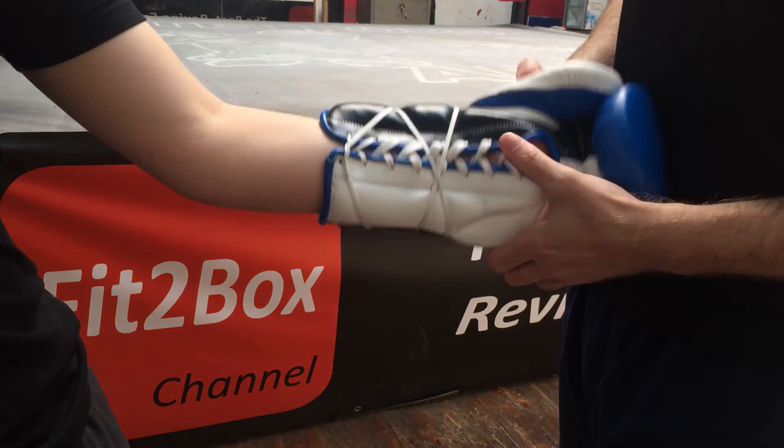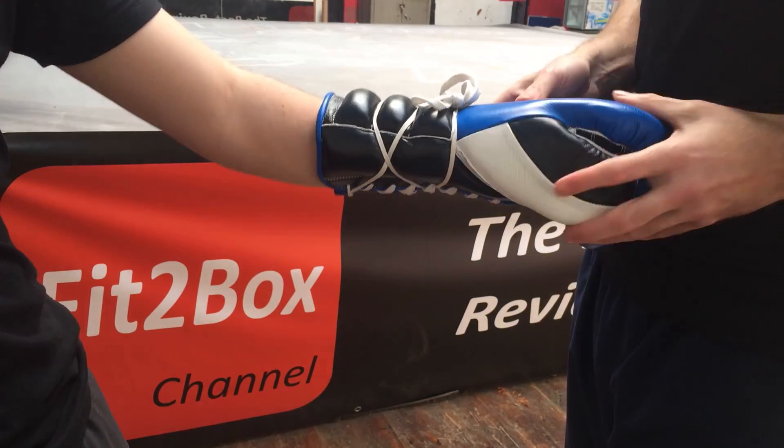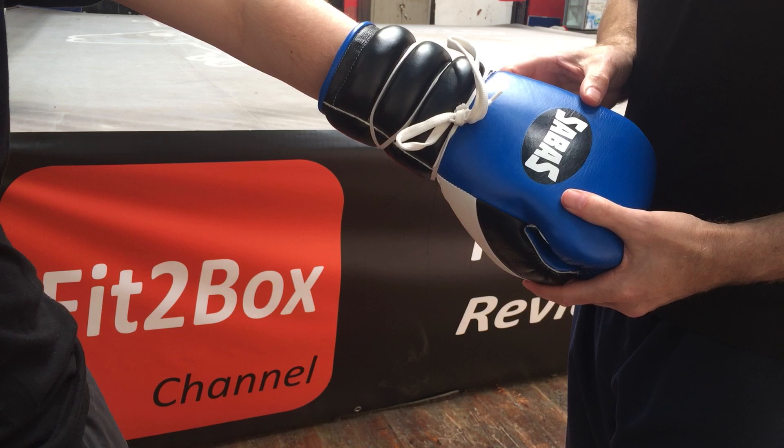As we turn over, you can see what's happened on that side. And that is just another alternative way to lace up a lace-up boxing glove.